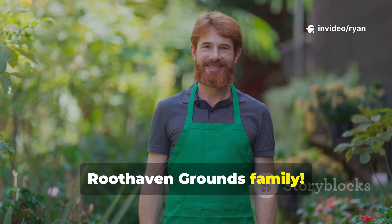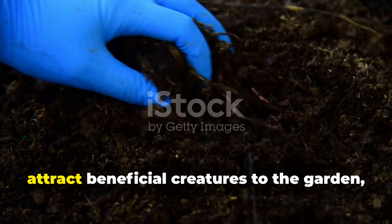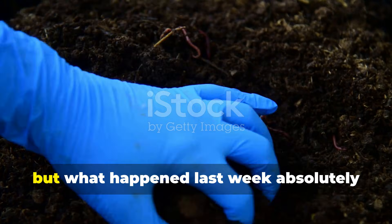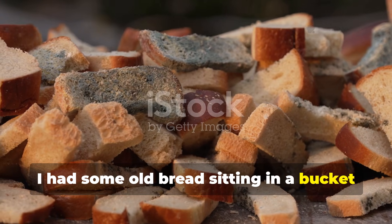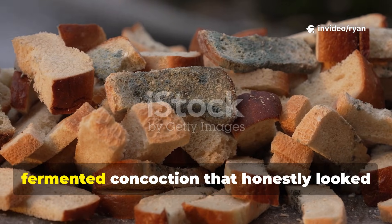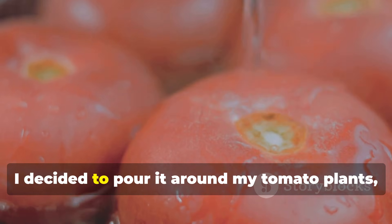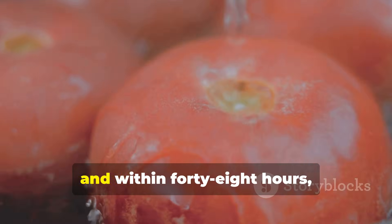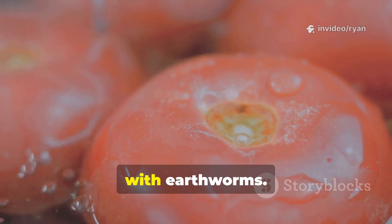Hey there, Ruthhaven Grounds family. You know I'm always experimenting with different ways to improve our soil and attract beneficial creatures to the garden, but what happened last week absolutely blew my mind. I had some old bread sitting in a bucket of water for about 5 days, creating this murky, fermented concoction that honestly looked pretty disgusting. On a whim, I decided to pour it around my tomato plants, and within 48 hours, my garden soil was absolutely teeming with earthworms.